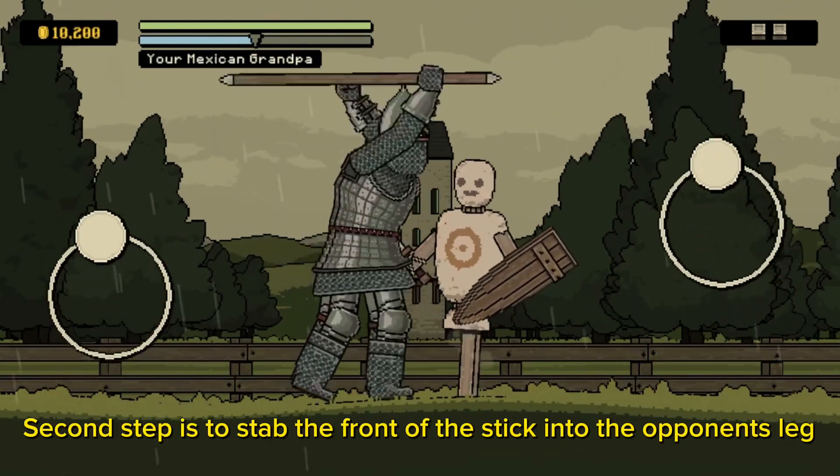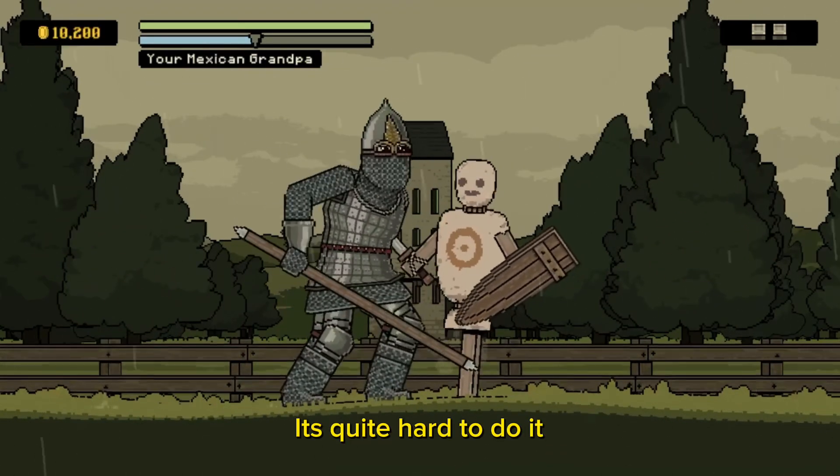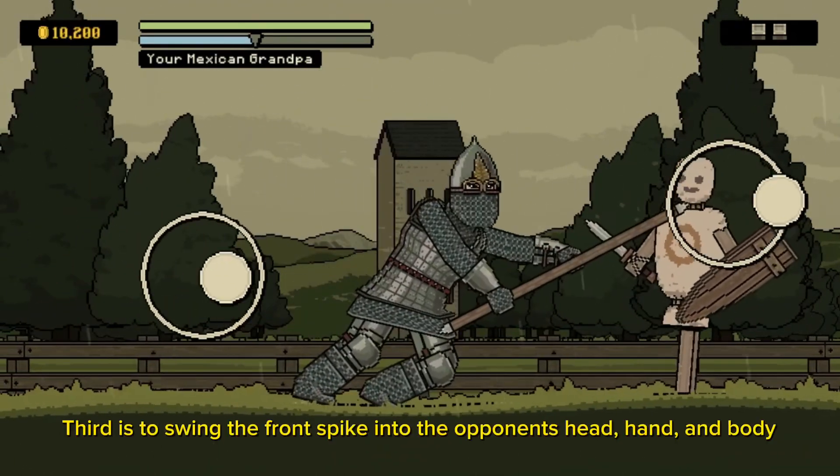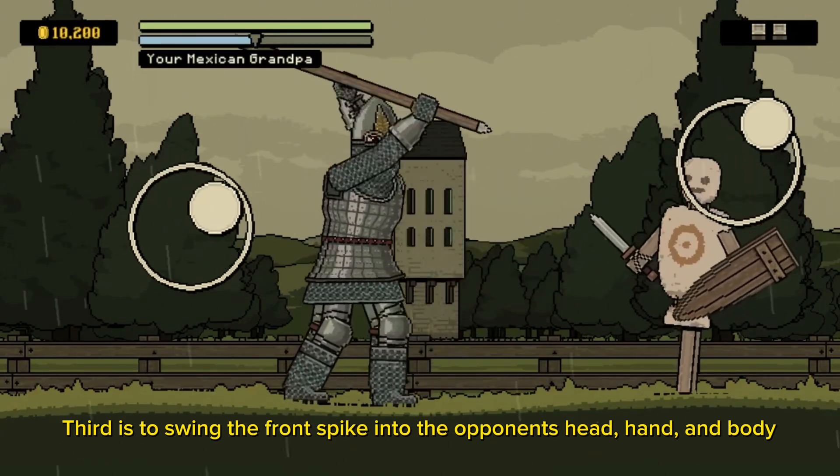Second step is to stab the front of the stick into the opponent's leg. It's quite hard to do it. Third is to swing the front spike into the opponent's head, hand and body.